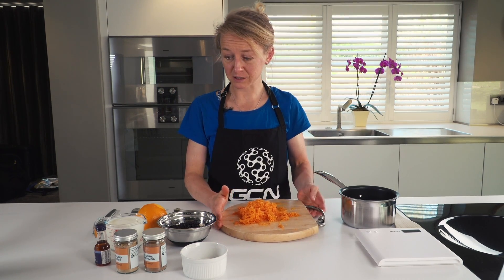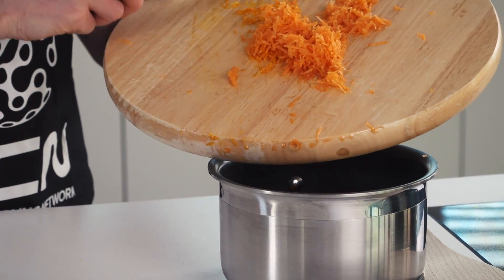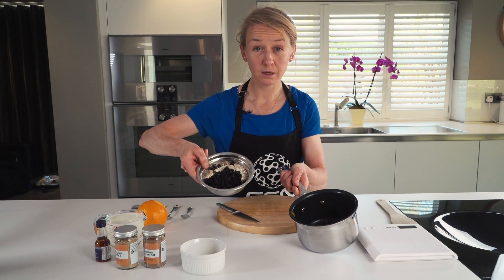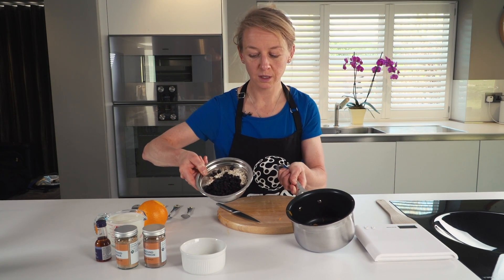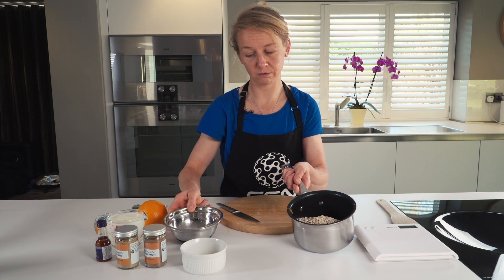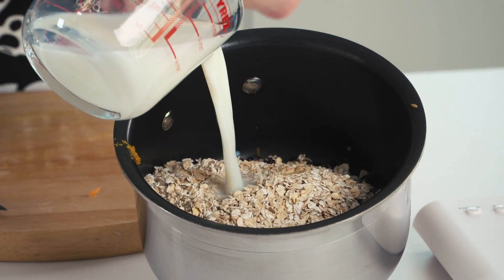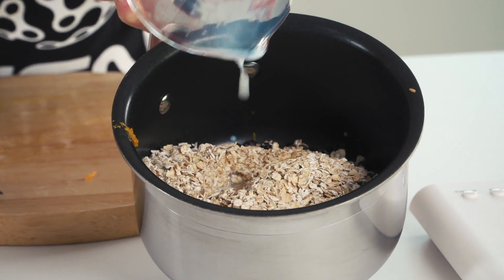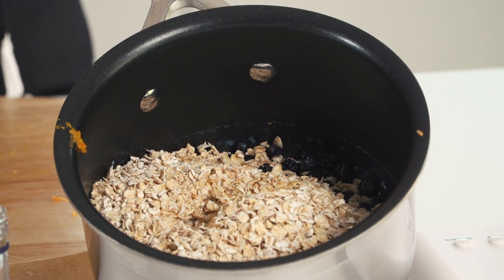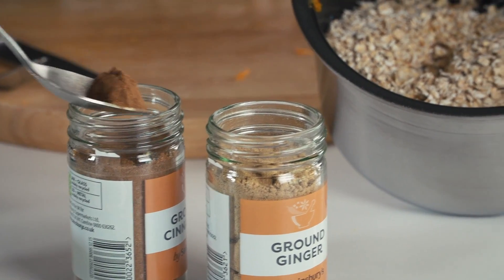We're just going to shove a load of ingredients in a saucepan — our carrot and orange peel. To the carrot and orange peel we add about 90 grams of oats, which is about a cup full, and 50 grams of currants. If you don't have currants, use sultanas or raisins, any kind of sweet dried fruit. 250 mils, which is a cup full of low-fat milk. A few drops of vanilla essence.